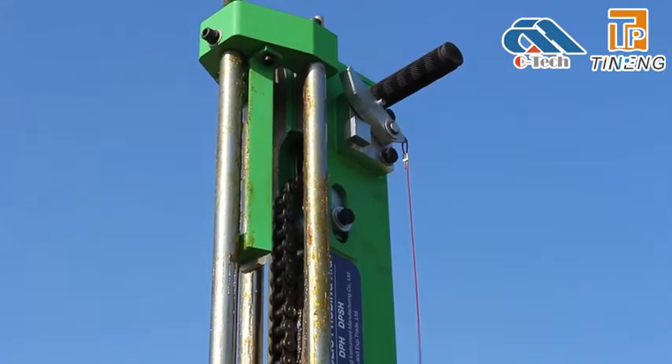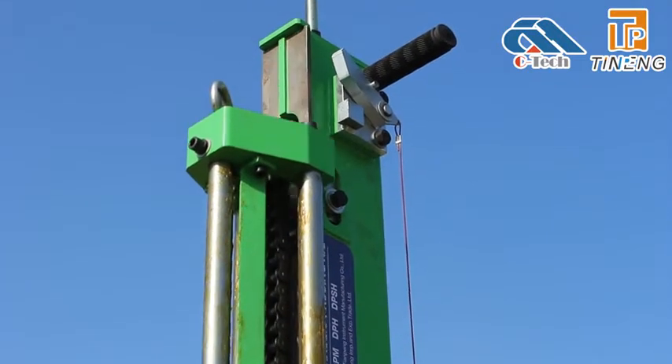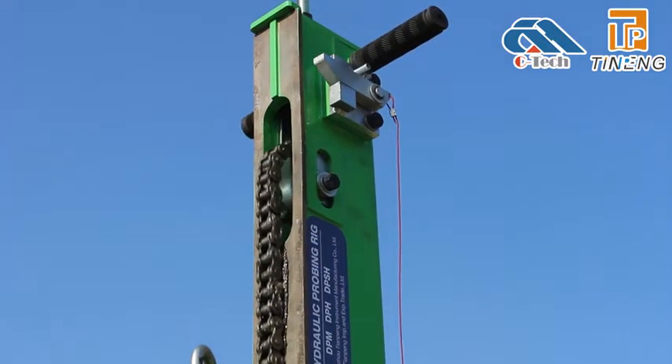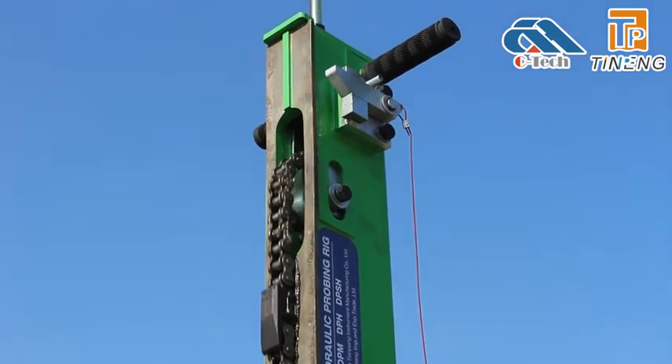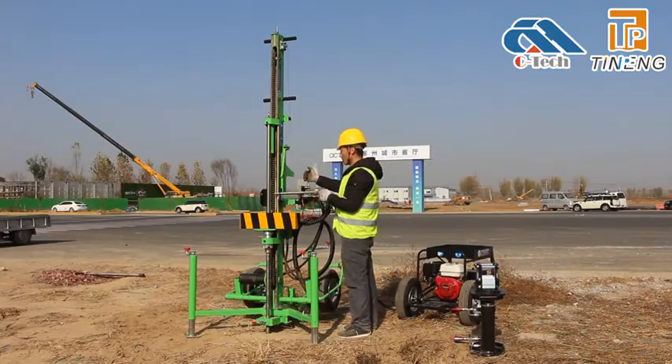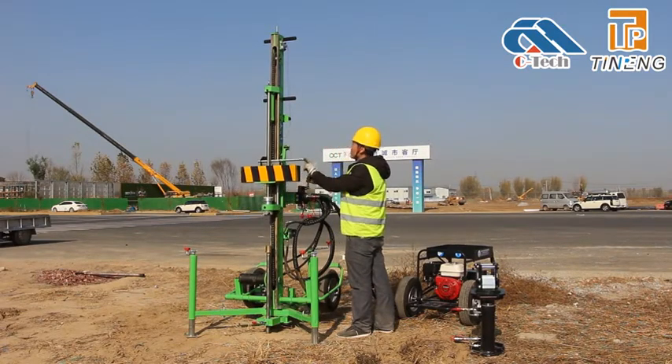When the drop weight assembly rises to the top, there is a fall stopper to ensure that the drop weight will not fall when the hydraulic system fails or is mishandled. After the test is completed, raise the drop weight assembly to the highest point.